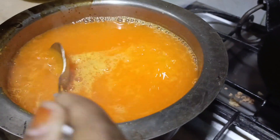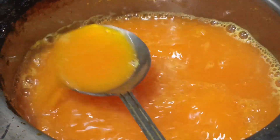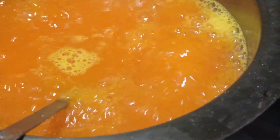It will be more than 15–20 minutes. See, our orange juice is ready. We don't have to add a lot of water. Now we are going to finish it.